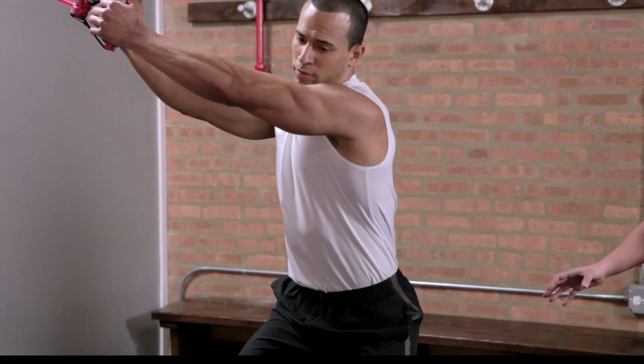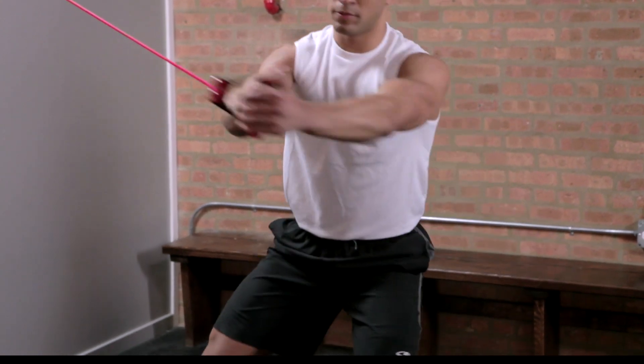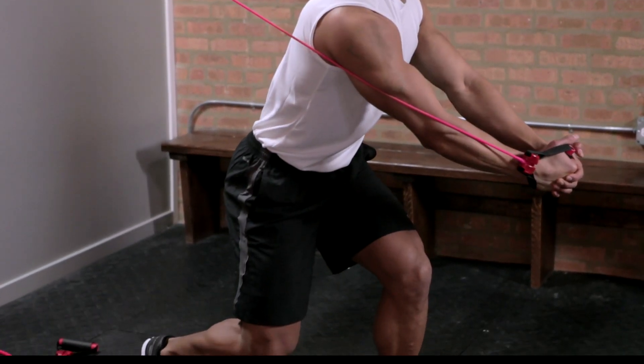Back foot pivots, knee is soft, releasing that heel, as he comes across the body. Make sure that you breathe throughout the movement.